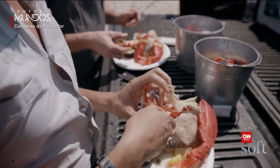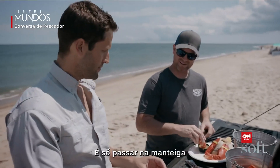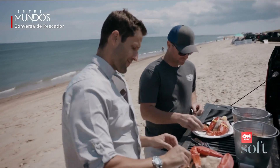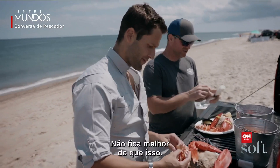There you go. Thank you, Lord. So it's just kind of dip and go. And it doesn't get better than that.